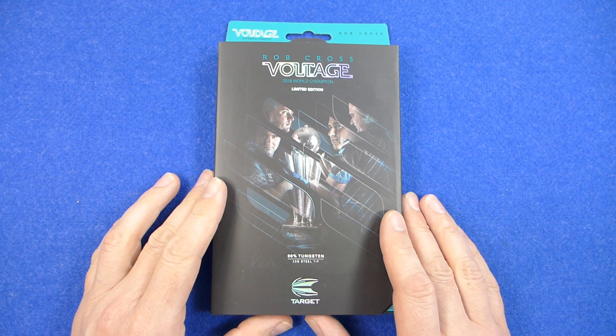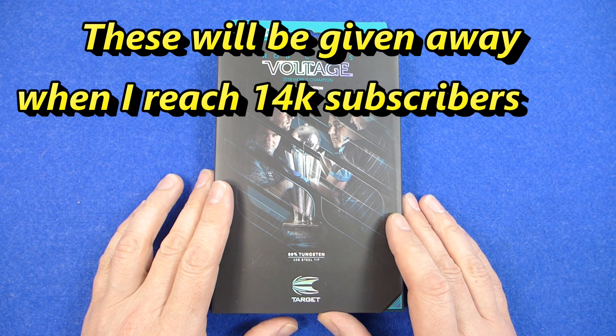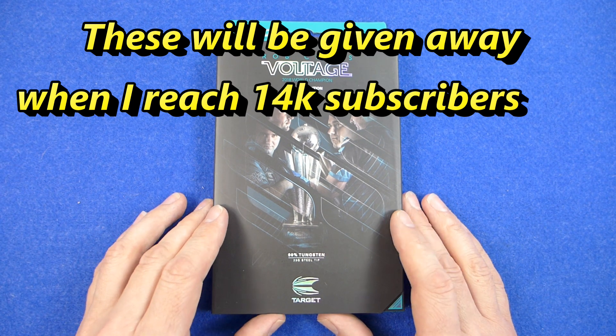I've got two sets actually. I've just come today so I'll do a quick preview and then I'll post up a full review next week, probably.